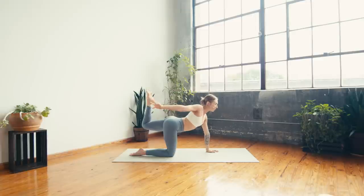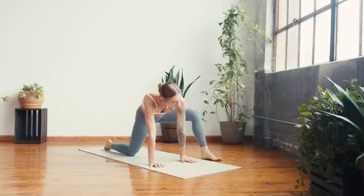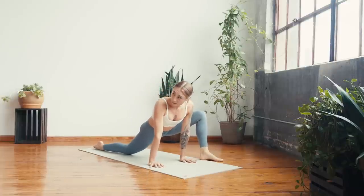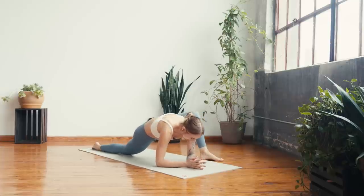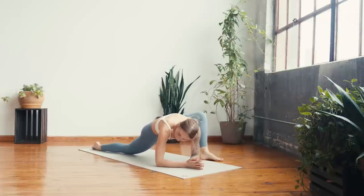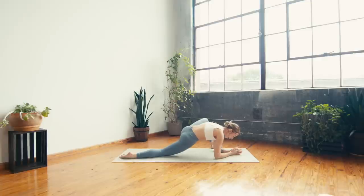Gently release, right hand plants, left leg extends long, then step left foot outside of left hand for lizard. Maybe slide the back knee long and then come on down to the forearms — rock side to side, working into the left hip now. Know that this side might not feel the same as the other, and that is okay. Focus less on what the physical shape looks like and more on what it feels like.